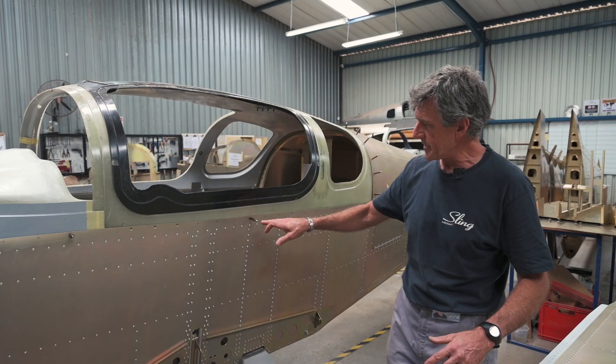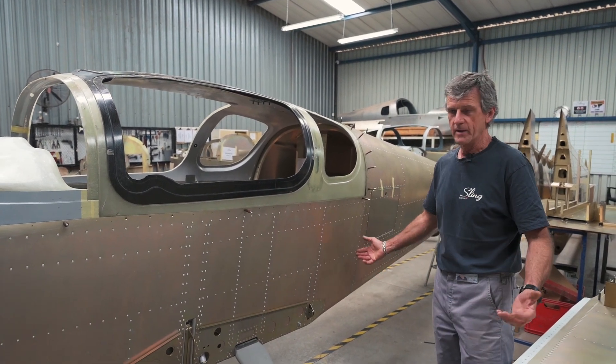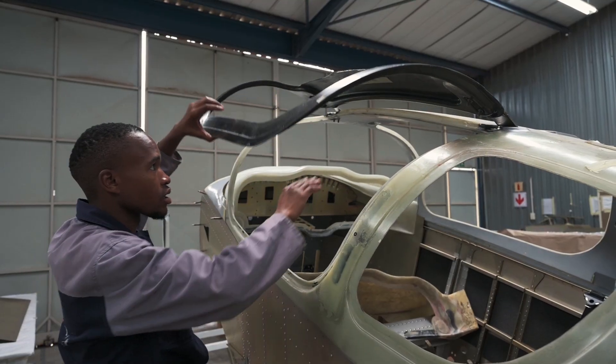It's just put it on, click it into position, drill it, fit it. It's going to cut the production time down by a vast amount. Everything is just conforming to exactly the way we designed it.